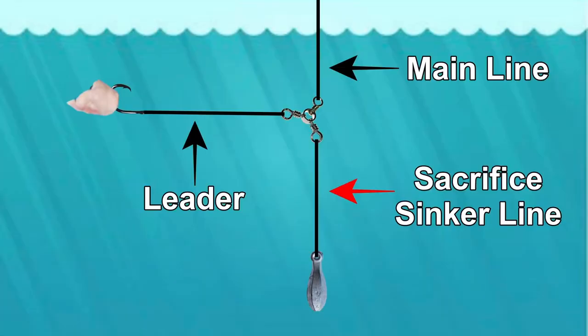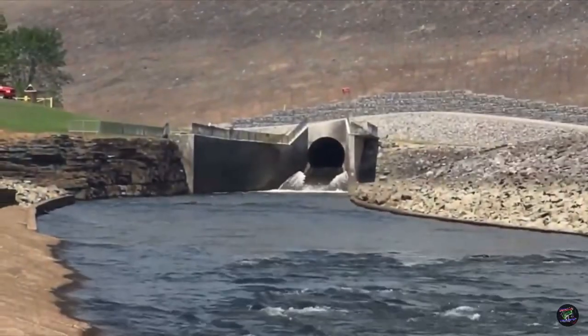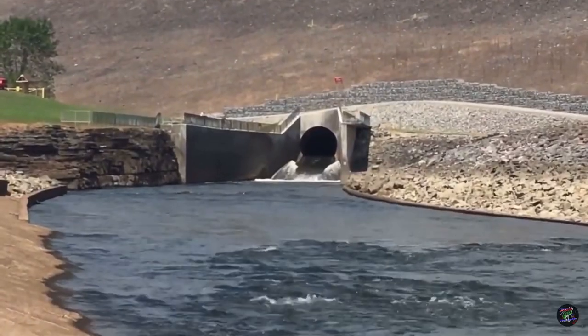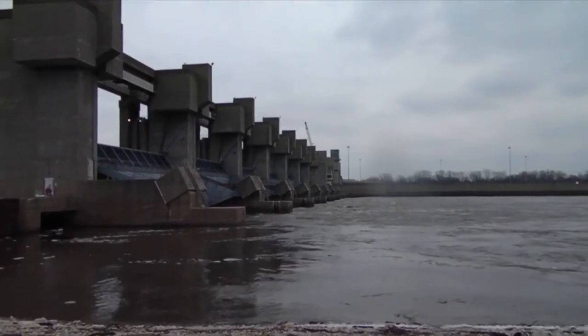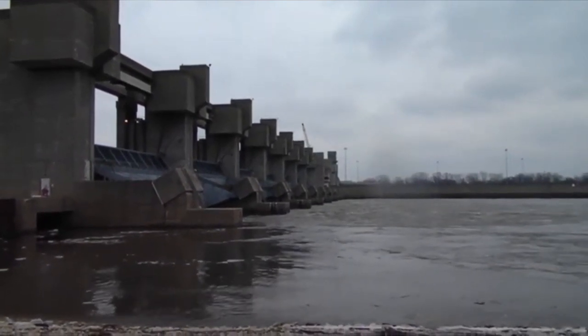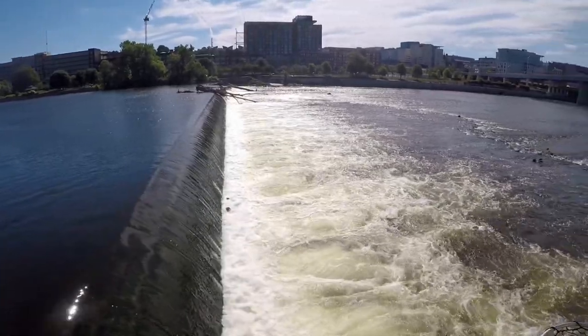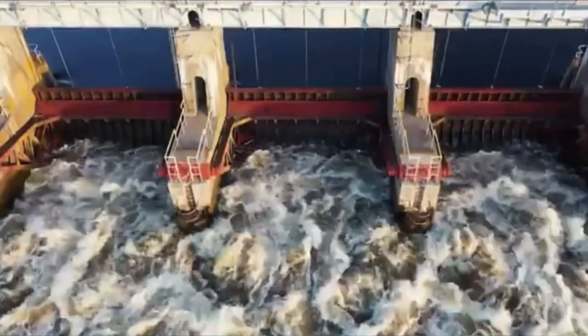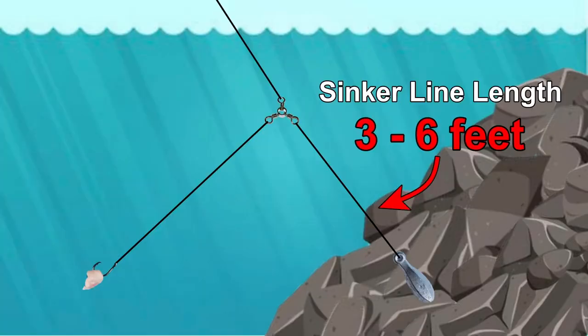Some anglers call this the sacrifice sinker line. That's because the most practical use of this rig is around riprap found around levees, dams, and spillways. The sinker will fall into the riprap and you're very likely not getting it back. That's why it's important to make sure this line is the weakest on the rig — so if the sinker gets hung up, it'll break before the rest of the rig does.